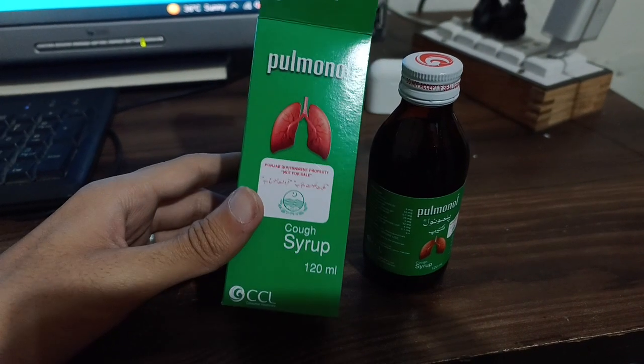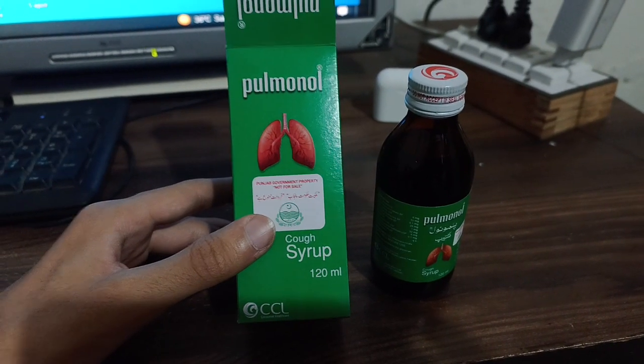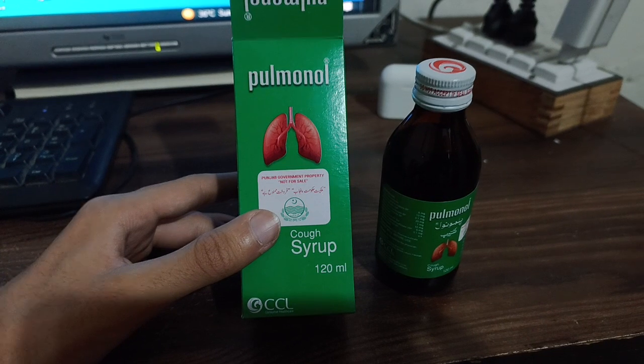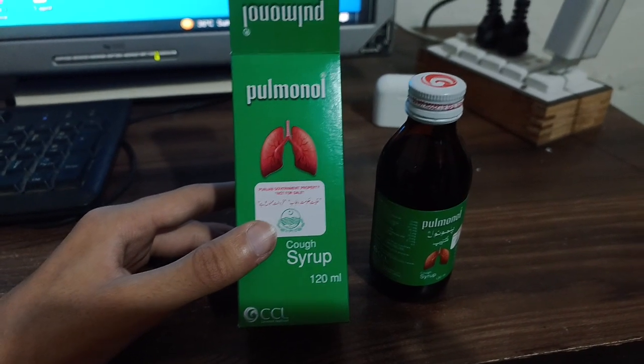That's all from my side. I have given you the review about this syrup whose name is Pulmonol, which is for cough. If you are suffering from cough, you must use this syrup. Please leave your review in the comment box — I will read all your comments. Goodbye.